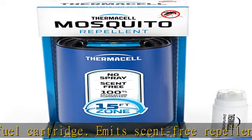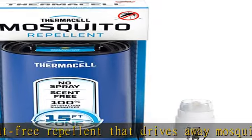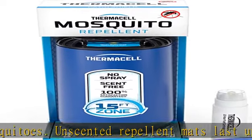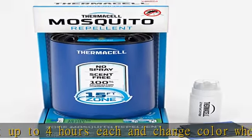Plant-inspired repellent formula: our synthetic allethrin formula is inspired by repellent extracts found in plants, independently tested and EPA reviewed for safety and effectiveness. People and pet friendly. Thermacell guarantee: extend warranty to two years with registration; automatic one-year warranty included.